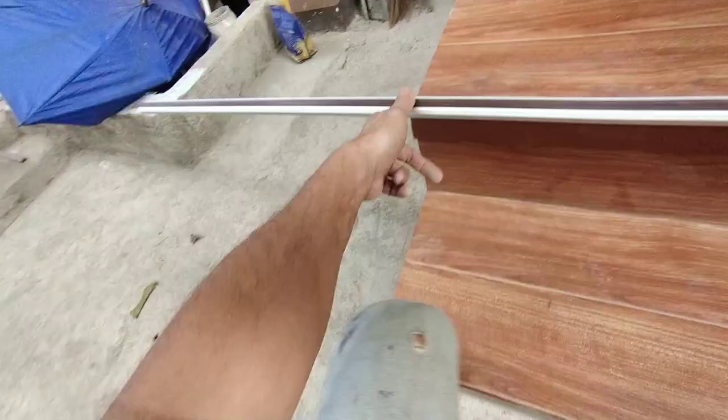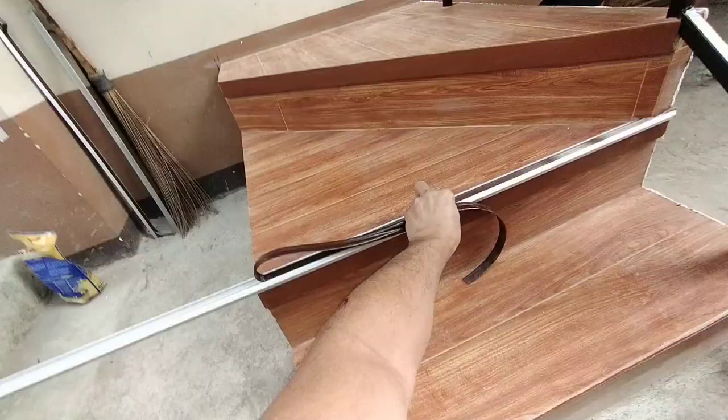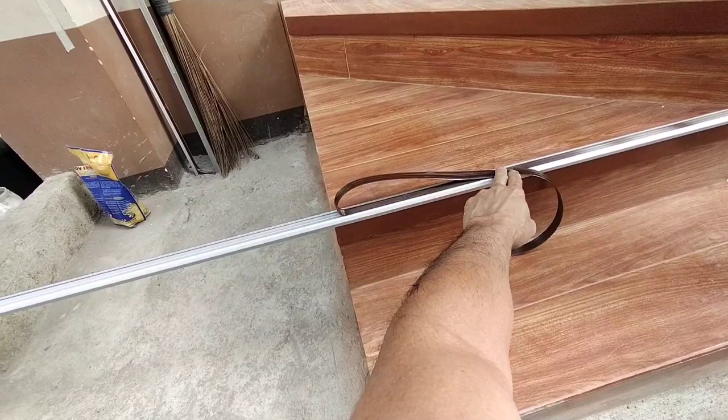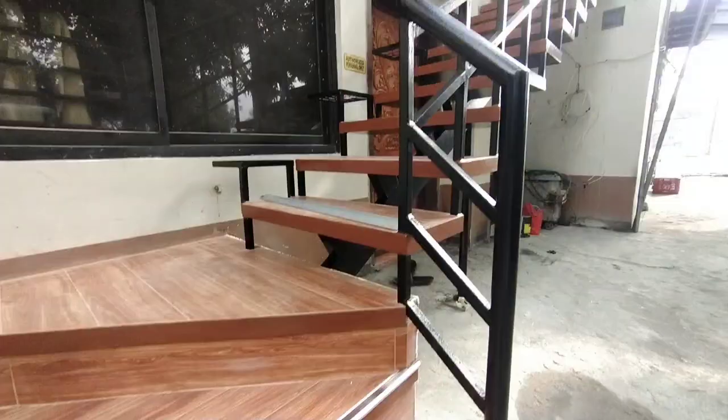Alisin lang po muna natin yung rubber bago natin siya puputolan. Para sigurado tayo na hindi masusort yung rubber, huwag nating isama sa pagputol ng ating aluminum sternosing. Makabitan na ito ng sternosing — ito na lang po yung kulang. Pinturado na po siya.